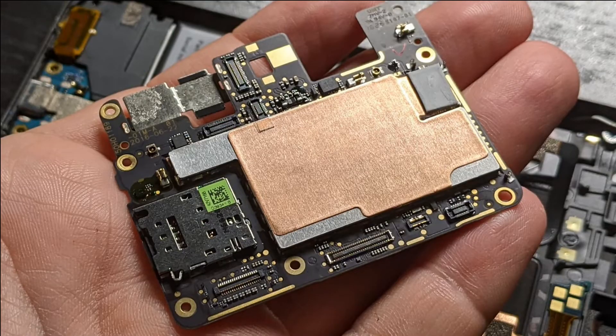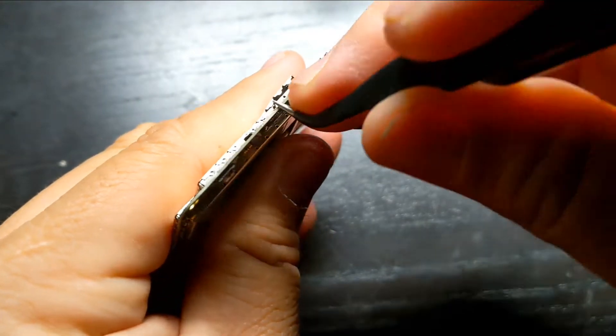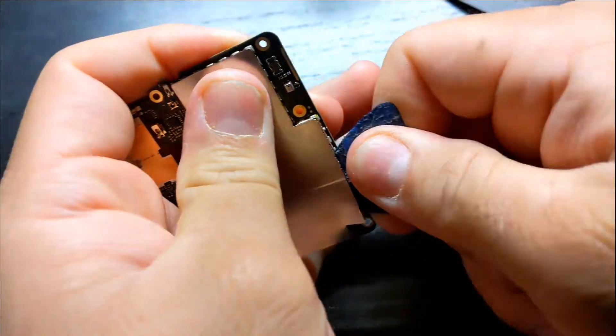On one side of the motherboard you have the SD card reader. The memory chip is located on the other side of the board — the side without the SD card reader. This shield is clipped from the sides; you have to pry out the sides and remove the shield.